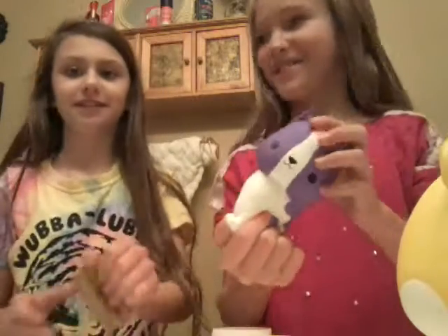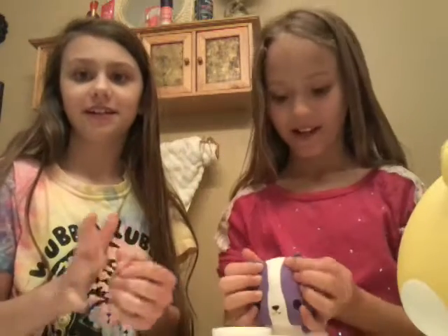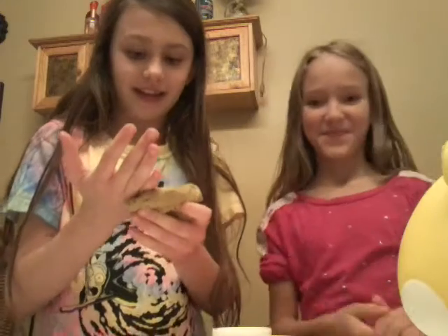And this is Squeaks. He's my dog. He's very squeaky, that's why I named him Squeaks. So he's a squishy too. Let's see his look. Yeah, let's get right into it.